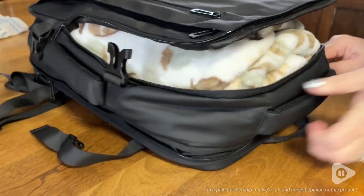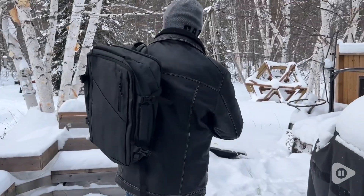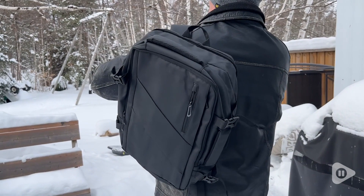Hi there, Melody from WTI. This is No Ordinary Backpack — it's an expandable backpack. Check it out. This expandable travel laptop backpack from Glippany is so gorgeous.